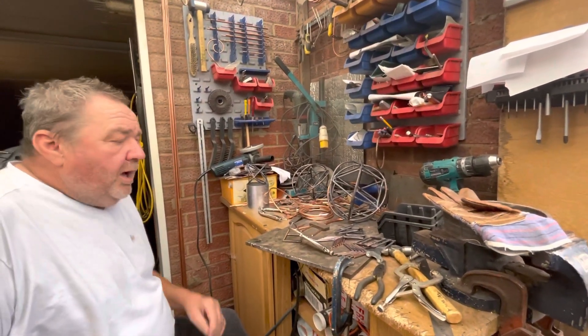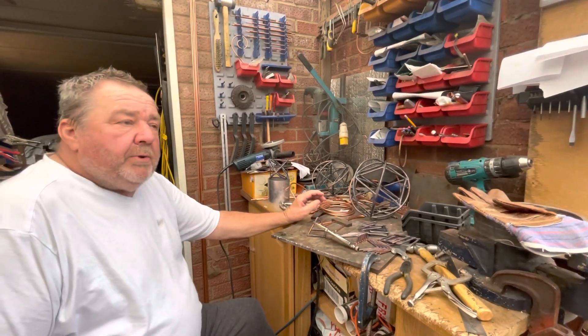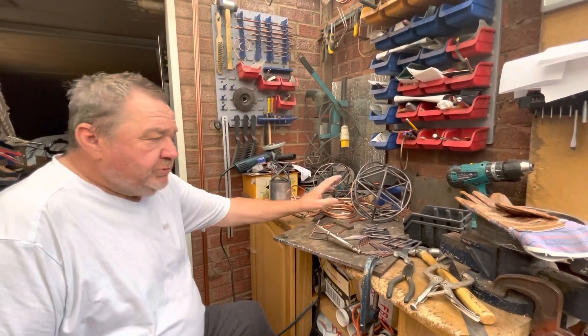Hi, my name is Richard. I make all the copper pyramids, and along with the copper pyramids I make sacred geometry shapes as well.